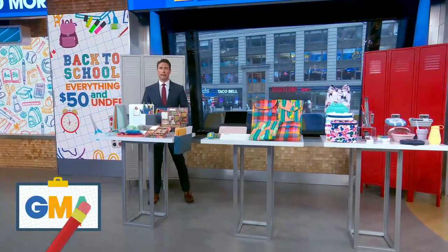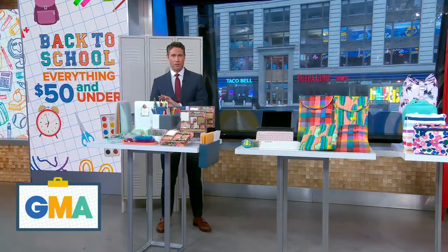Before the kids head back to class, we have the go-to items that you need. And get this — everything here is $50 or under. Here to school us is Amy Brightfield, the Health and Features Director at Better Homes and Gardens. Amy, good morning to you. It's great to have you.